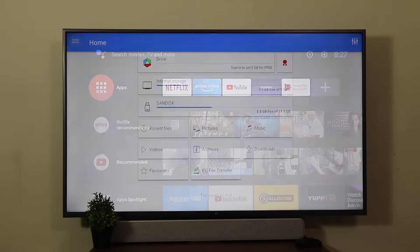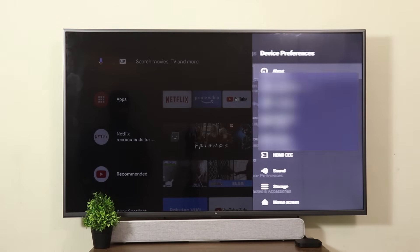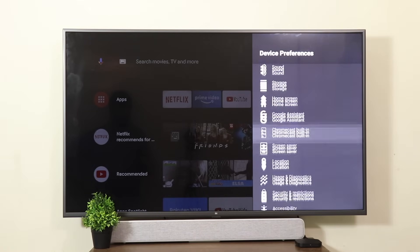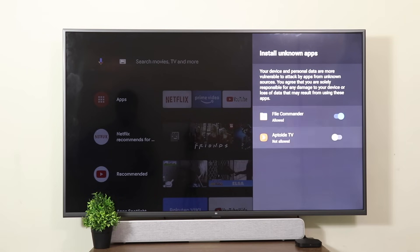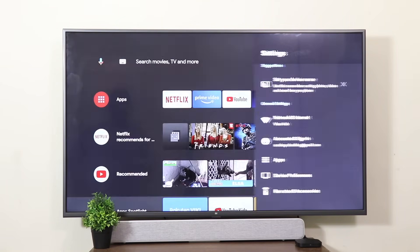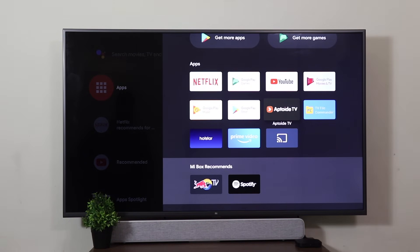Go all the way back to your home page. Same process: go to Settings, Device Preferences, all the way down to Security and Restrictions, Unknown Sources — and here set it to Allowed for Aptoide TV. Now come into the app launcher and you can see Aptoide TV.